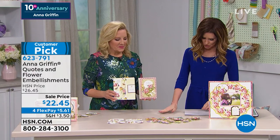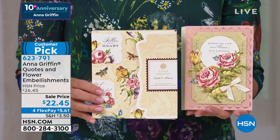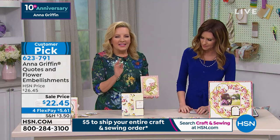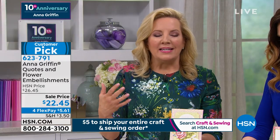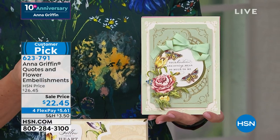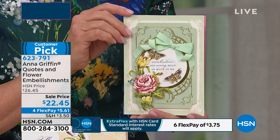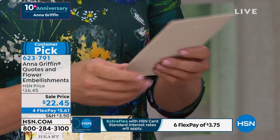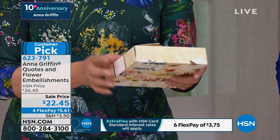This is a big customer pick — these are the Quotes and Flower Embellishments for $22.45, and it's $5.61 to get them home. Item number 623-791. We always need more sentiments and embellishments, and these are such a pretty design. It's a combination of two different things: a beautiful set of original flower drawings and paintings from China, which are part of Anna's archive — and those are combined with the perfectly worded sentiment. 120 cardstock quotes and three-dimensional stickers.